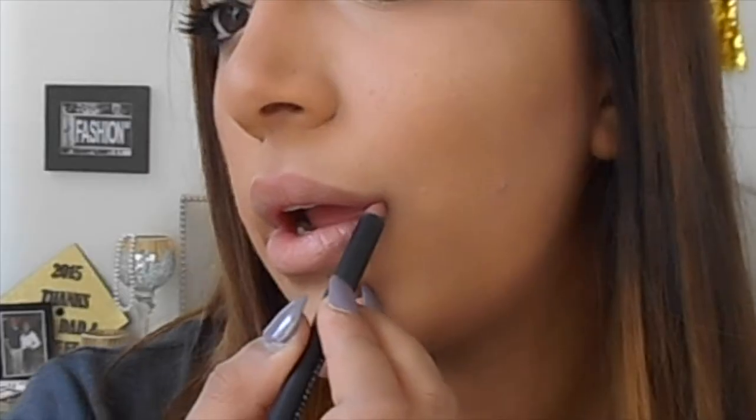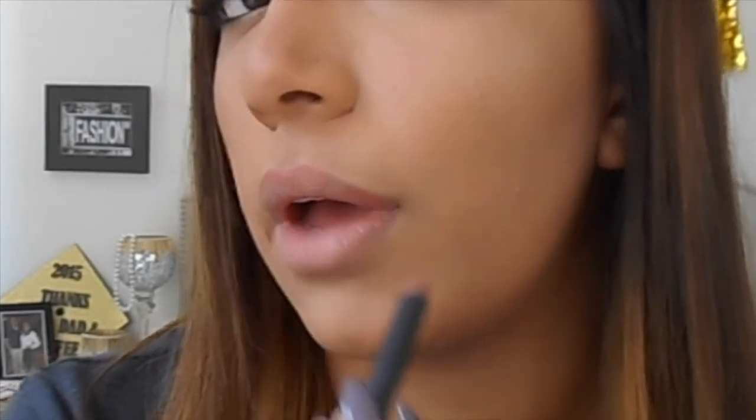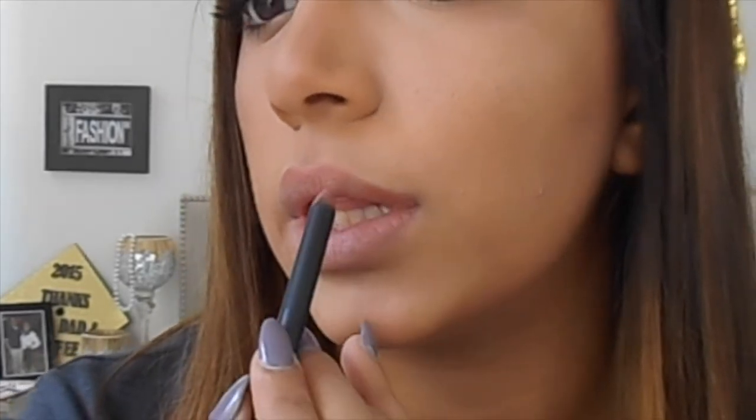Now that the top is lined, when overlining your lips you want to make sure that it meets the natural line of your lip at the corner. This is because when you overline too much and it goes out at the corner, you end up looking kind of like a clown and it's just like your lips are everywhere. After you do your cupid's bow, you want to start slowly lining from the natural line down here and then meet up with the line up there.